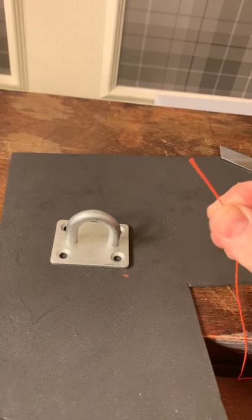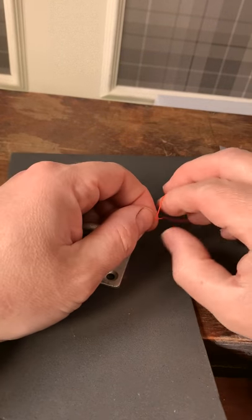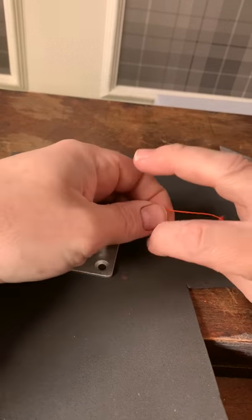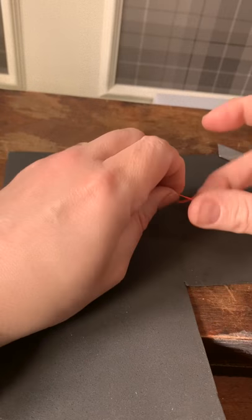To tie the knot, take the free end of your line, pass it through the eye of the hook, and wrap it a number of times around the main line. I like five.